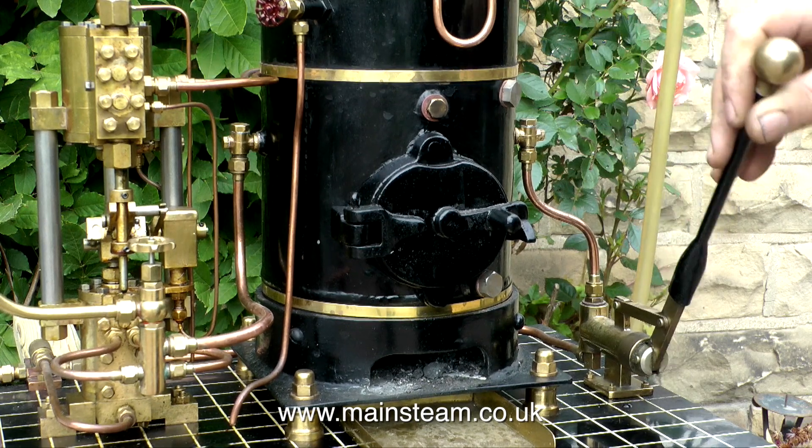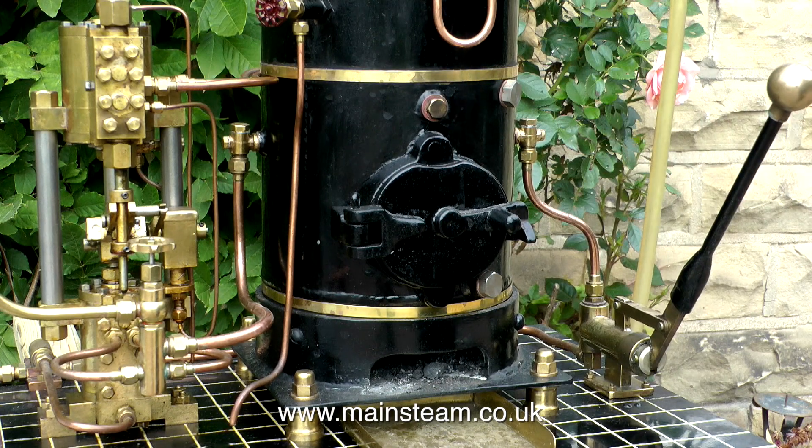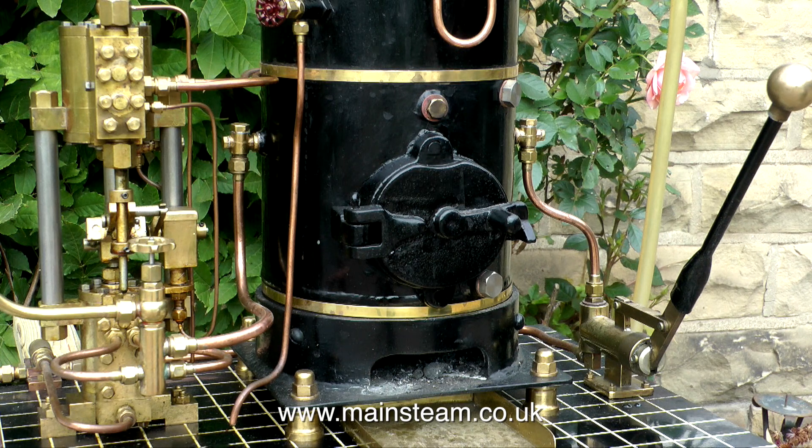I'm using my coal-fired boiler for this. It's a great old boiler, and I'm using the hand pump here to put some water in it. The brass device to the left of the boiler is a boiler feed pump. I'm not using this in this demonstration, I'm just using the hand pump.